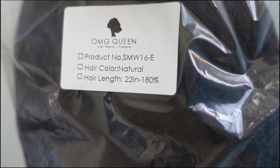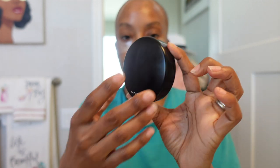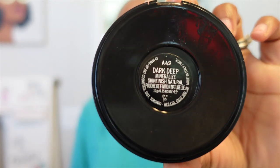I went ahead and did my ball cap method off camera using a knee high, though I did cut it a little too far back in the front. Now I'm going to prep the ball cap by making it a skin tone color using my MAC foundation in Dark Deep, giving the cap the illusion of scalp over the frontal part.